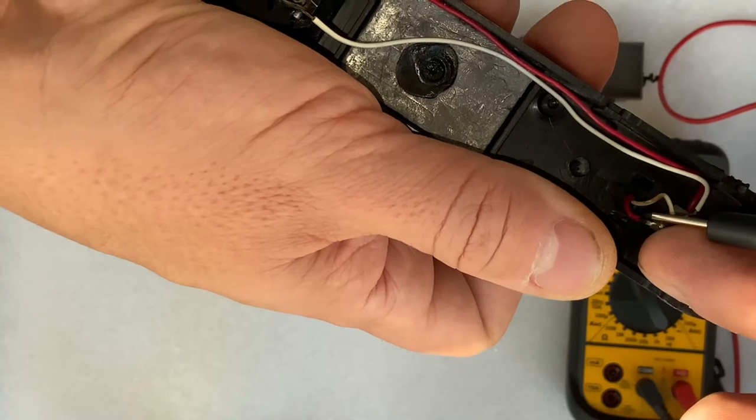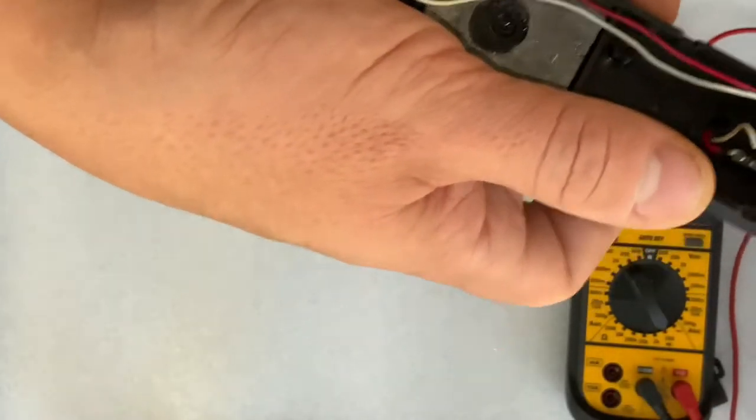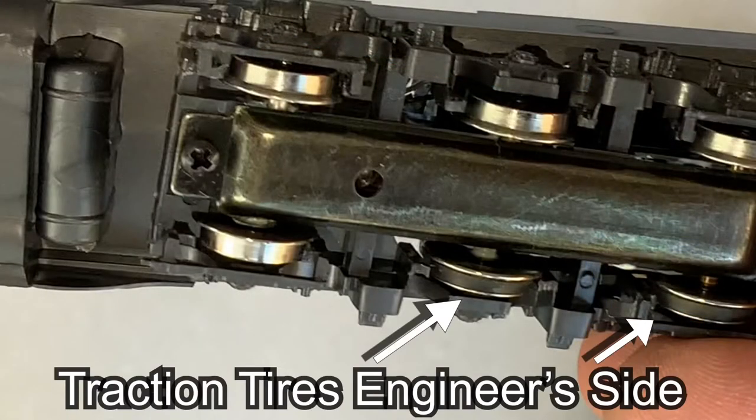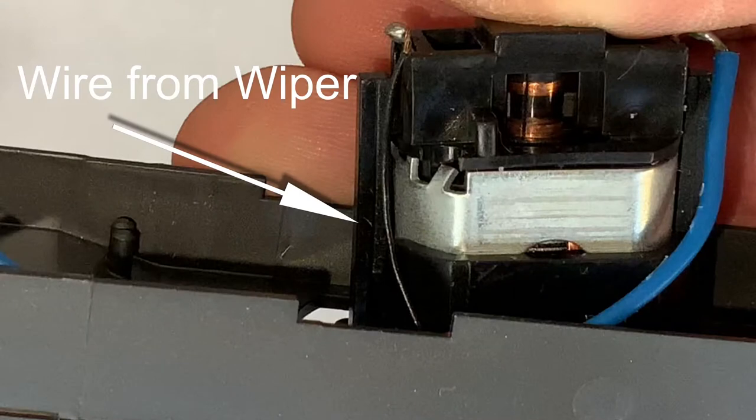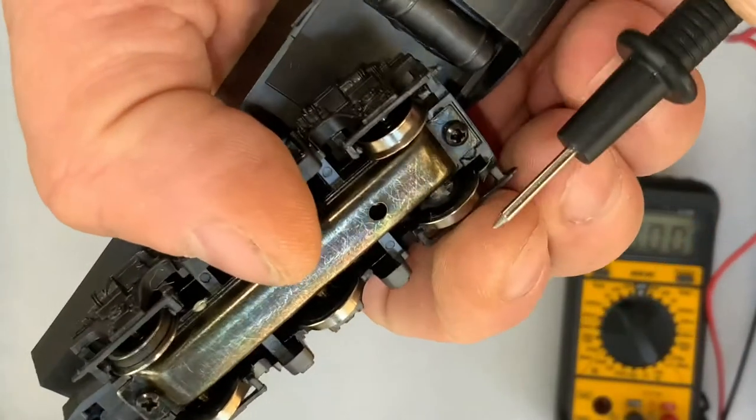We can use a voltmeter to test whether the engineer's side goes to the red wire and the conductor side goes to the white. So in fact, this red wire is going to go to the red wire on the DCC controller and the white wire is going to go to the black. For the longer E8, I'm looking at two sets of pickups — one on the front trucks and one on the back. When I look at the back, what I see are traction tires on the engineer's side — the right side of the chassis. Based on this, I can be pretty much guaranteed that the wipers are going to pick up the conductor side, or the negative side, which is generally correlated with the black wire on a DCC controller. In fact, the wire leading to the motor from those wipers is indeed black.